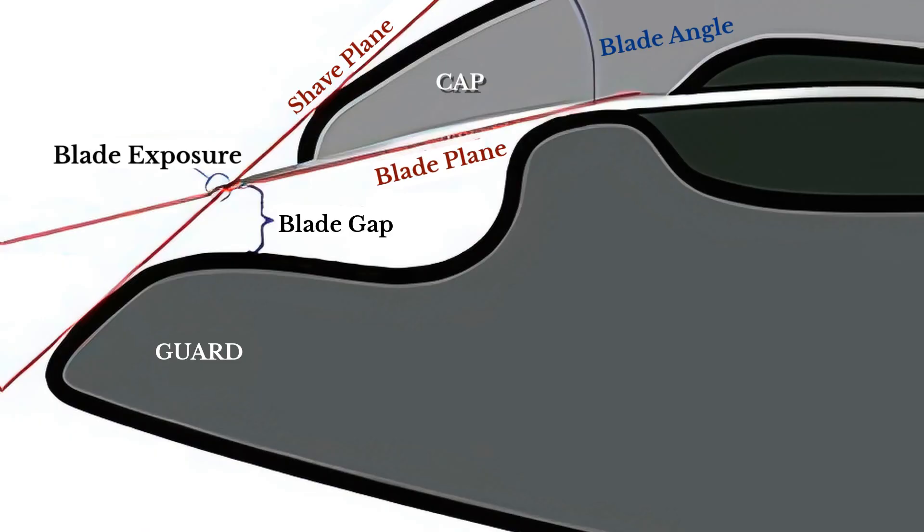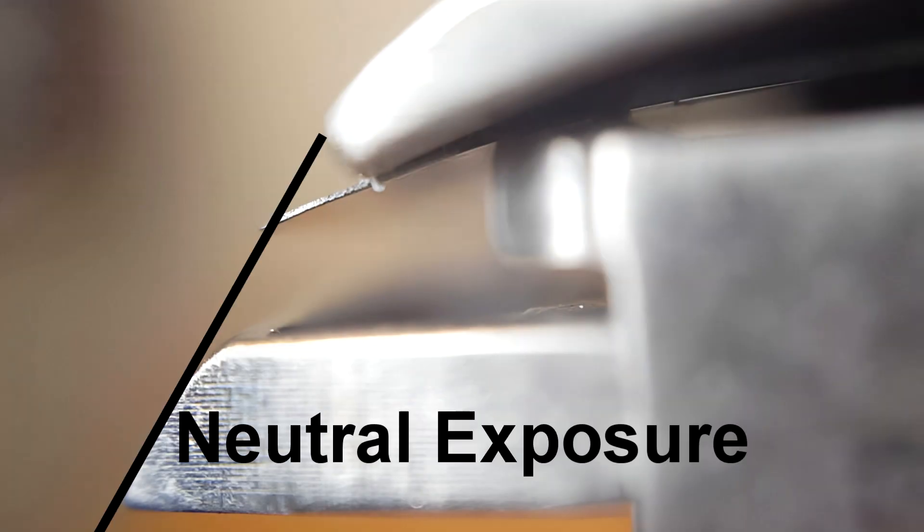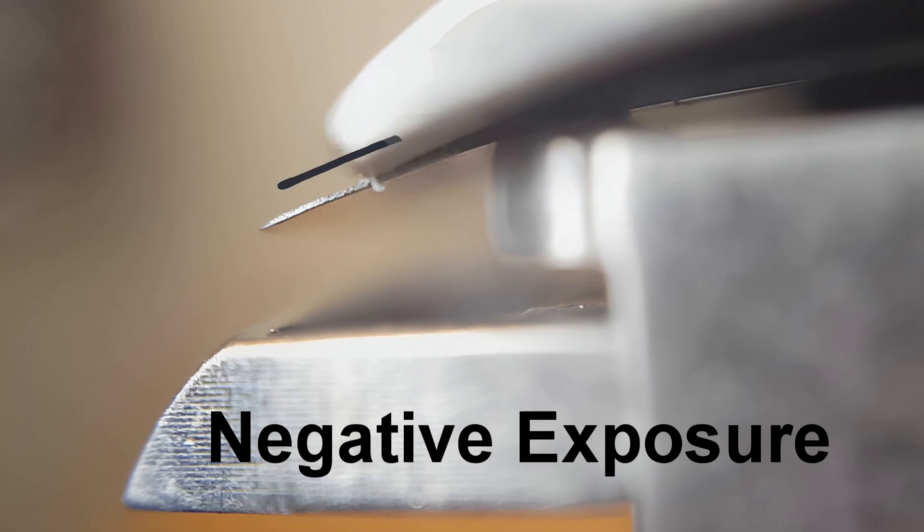Next we have blade exposure. This refers to how much of the blade extends beyond an imaginary line between the safety bar and the razor cap. Positive exposure, where the blade visibly protrudes, offers a more aggressive shave. Neutral exposure aligns the blade with the safety bar for a balanced experience. Negative exposure, with the blade slightly recessed, delivers a milder shave, perfect for beginners or those with sensitive skin.